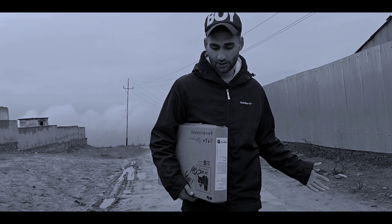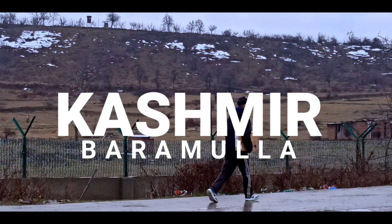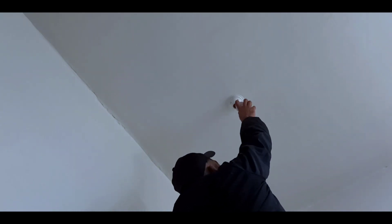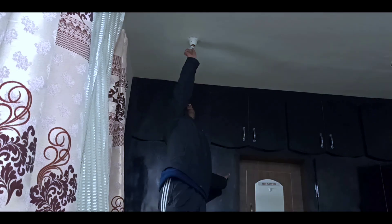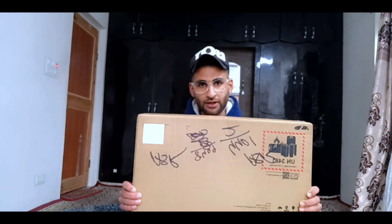I want to make some big things for you. This is my first gaming laptop, and this is why we have waited a long time. There was actually a camera but I thought it would work from the phone, and this is what today's video is all about.